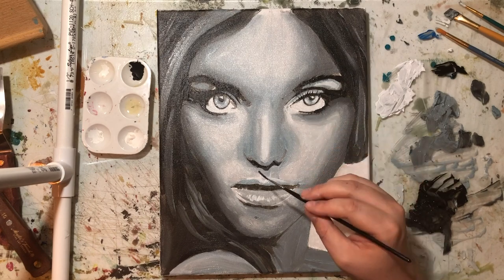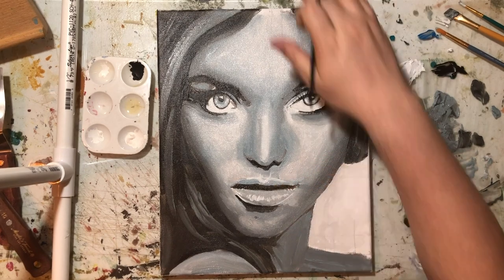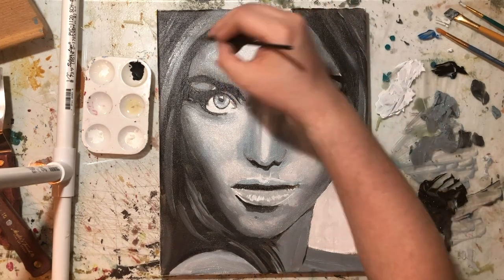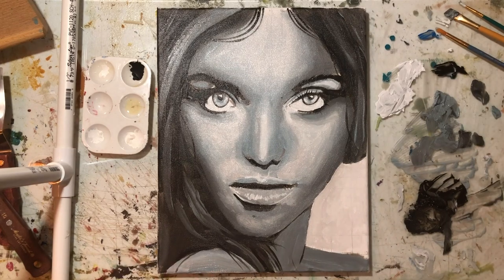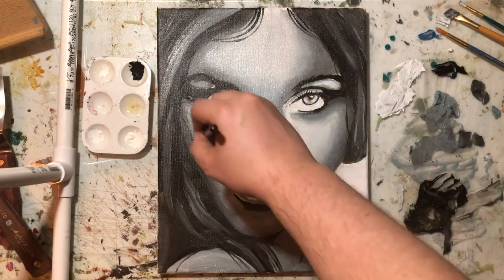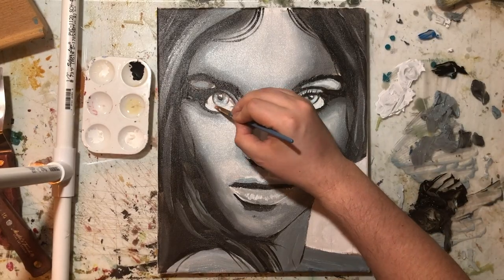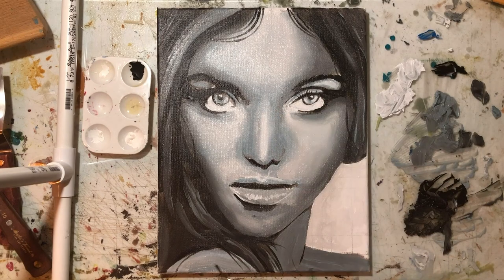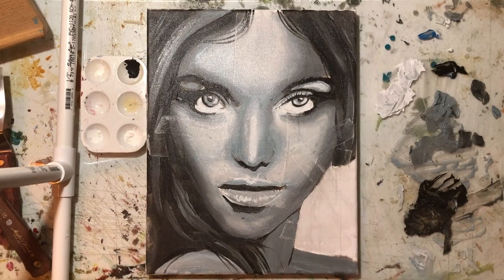So I'm just adding some shadows here, giving it a little more contrast. Like I said, I'm not too worried about how accurate this is because a lot of it's going to be covered up. I know how to fix it, but I'm not worried because I'm going to be painting over it. As I'm painting I'm getting ideas of how to go on top with the palette knife. Here I'm just scraping what I already have, giving it some texture.